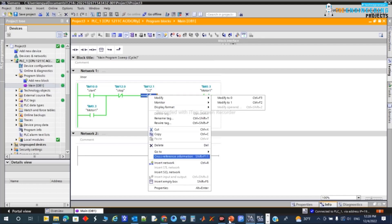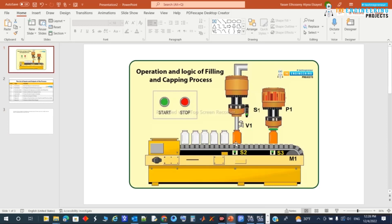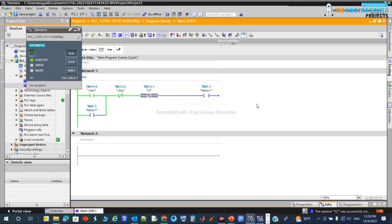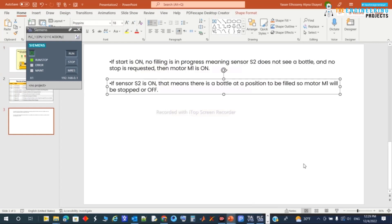The motor keeps running until the bottle reaches the filling position. Once S2 goes high, the motor stops and the conveyor halts at that point. With this, we've fulfilled the first requirement. Let's move to the next one.